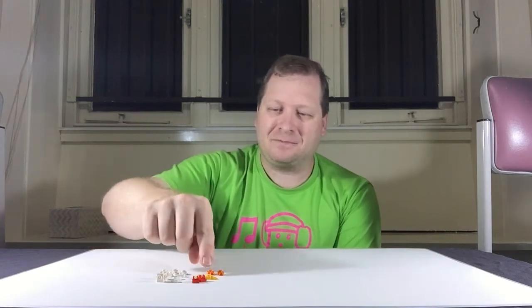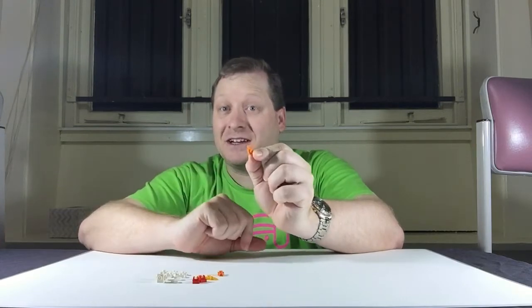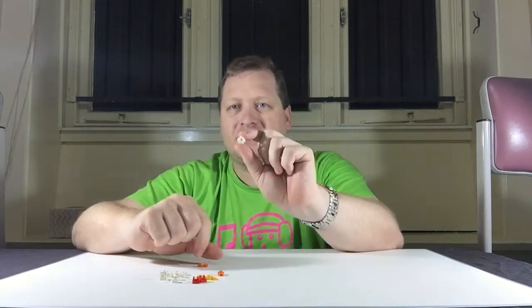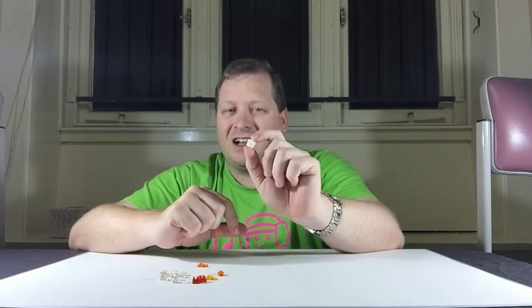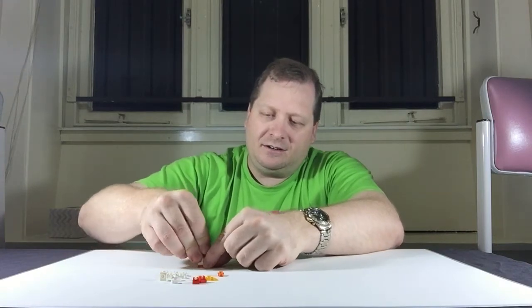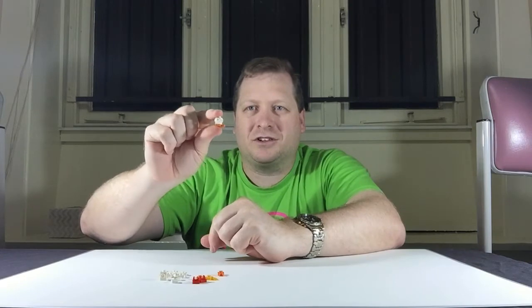I have the parts here that I need for the chicken. I'm going to build one and then show it to you again just in case. We're going to start with an orange one-by-one plate with a clip on it — that's going to be our chicken feet. Then we need one of these white bricks. It's a brick with studs on four sides, often called a Dalek if you're talking to Lego fans from the UK, and that's going to go on top of the orange clip.